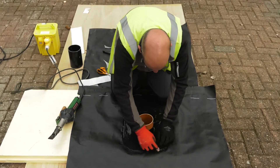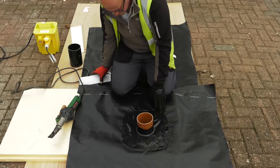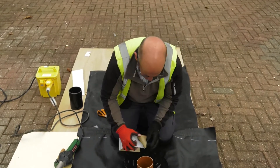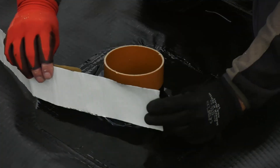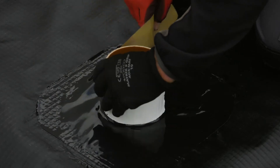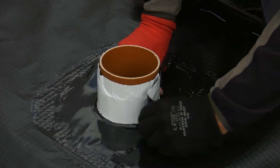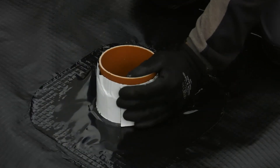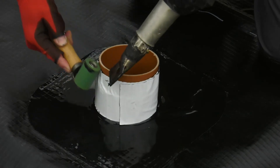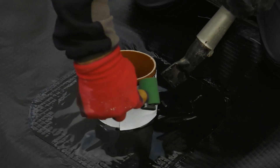Once complete, check all seams to ensure a gas-tight seal. Where the top hat returns up the pipe, take a section of self-adhesive detailing strip, which should be at least 75mm wide and slightly longer than the circumference of the pipe. Wrap the detailing strip around the pipe, ensuring that 50% overlaps the top hat and 50% overlaps onto the pipe. Use the hot air gun to warm the membrane and seal to the pipe, using applied pressure from the seam roller.